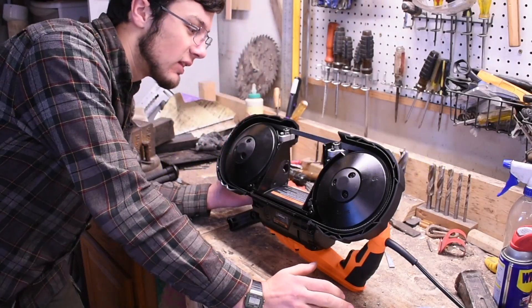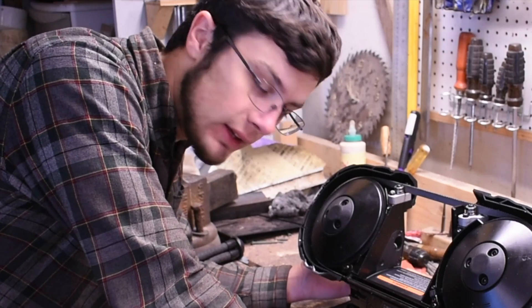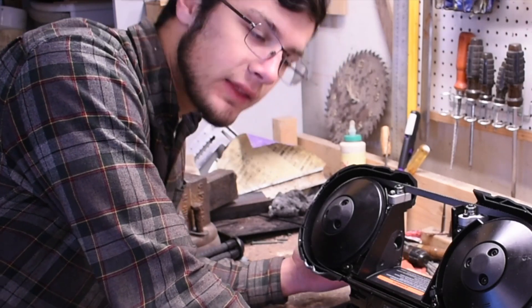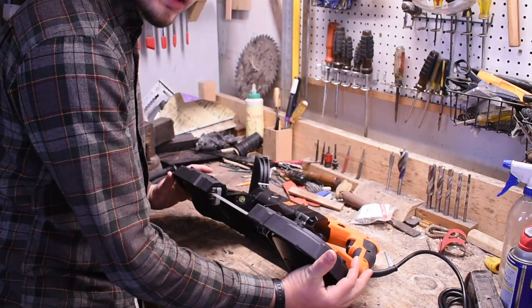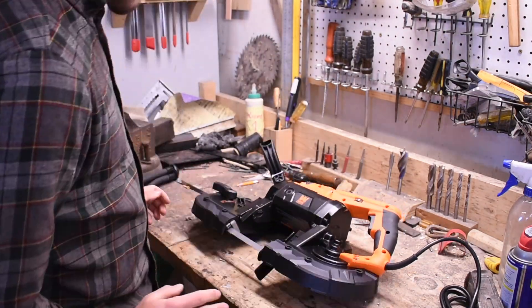This is a portable bandsaw. A lot of people use these things for knife making and cutting out steel of any kind. They set them up on stands — like this, with a plate. I don't have one of those stands yet, so we are going to make one.